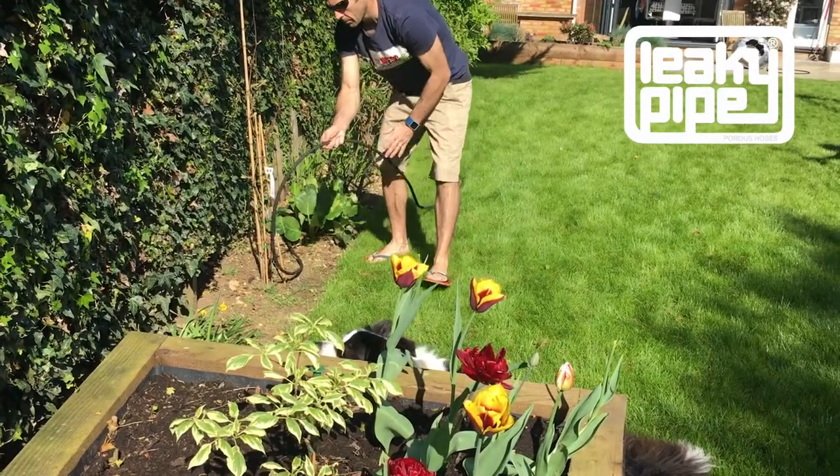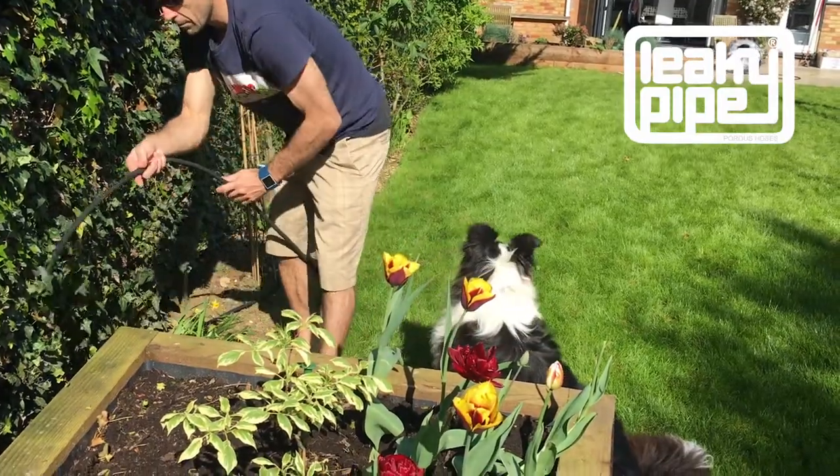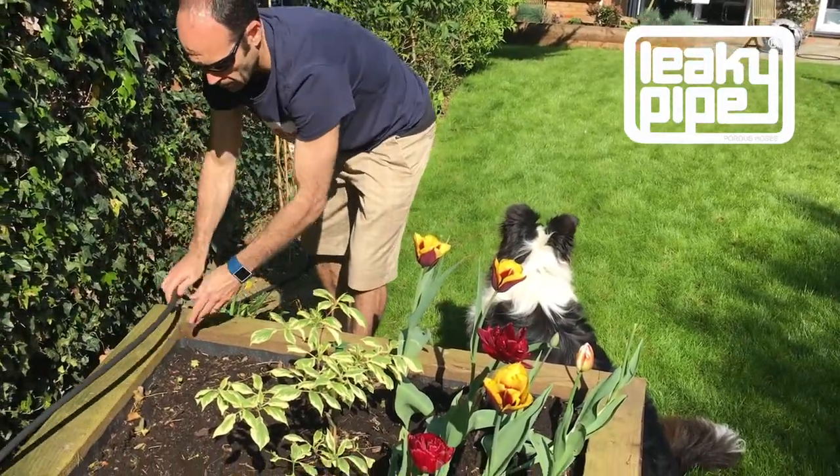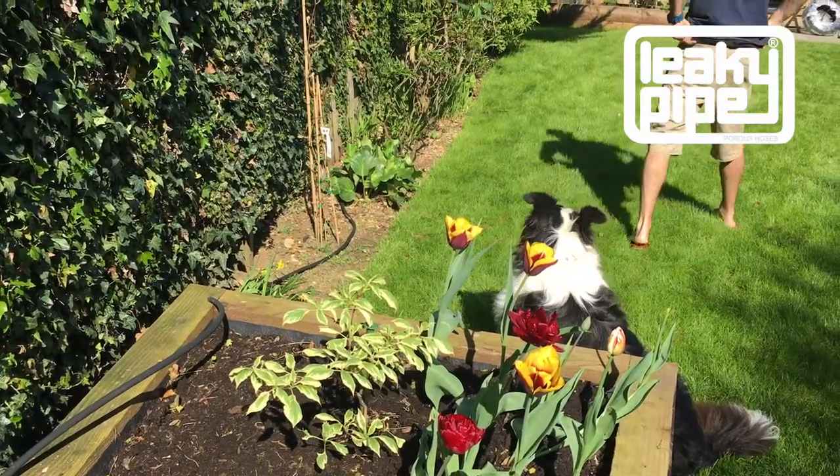This is a good tip — I hope you use it. It is exactly the way we would approach this operation. Thank you for watching this video. There's more information on the website leakypipe.co.uk.